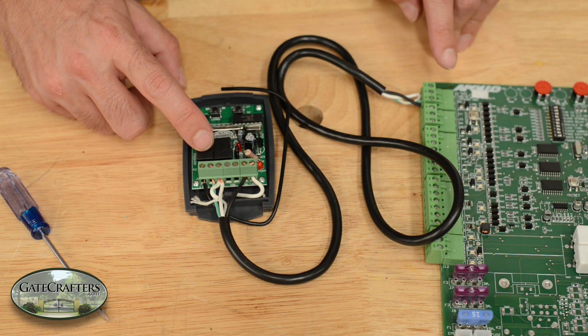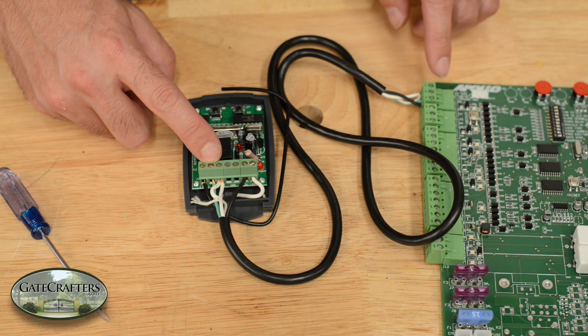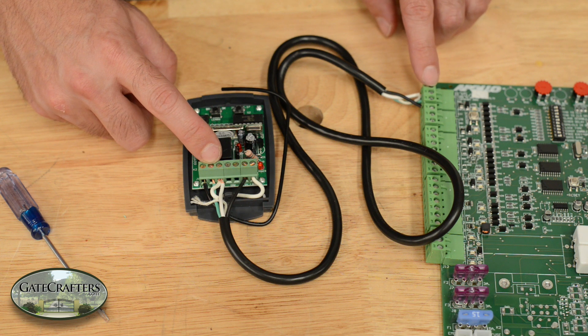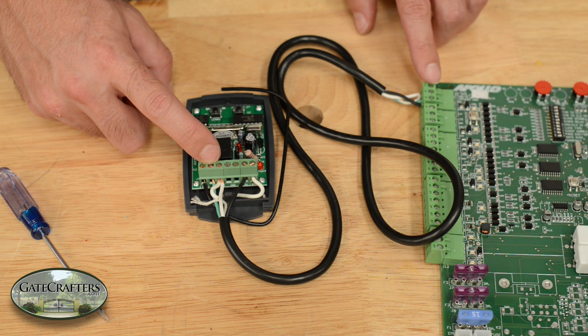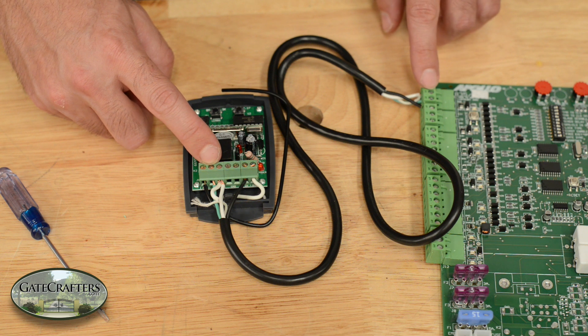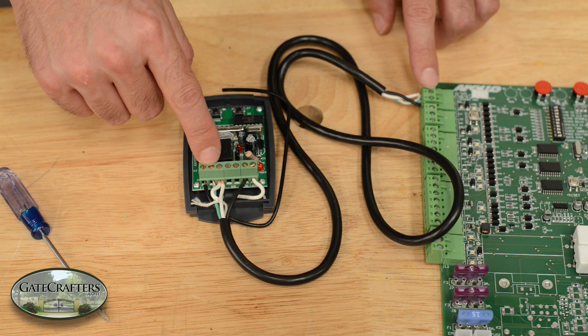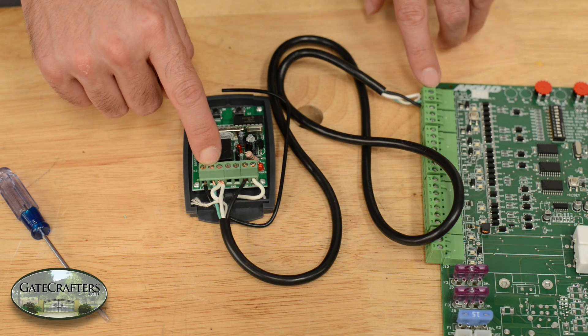Some key points to this. Notice how I mentioned which terminal on the receiver pairs up with which terminal on the gate opener — I didn't emphasize what color to use. I just said what color we happen to be using. Colors of the wires are inconsequential, as long as you have the correct terminals matched up on the control board with the receiver. Just pay attention to which color you put in which terminal and where you have it going on the control board.